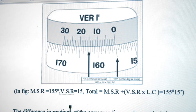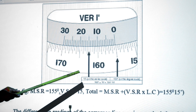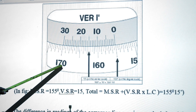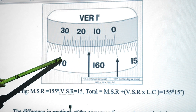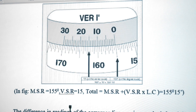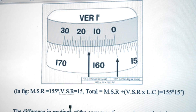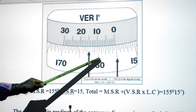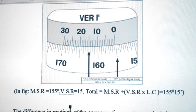The main scale is graduated from 0 to 360 degrees. In the sample reading, we can see readings of 150, 160, and 170 degrees. The reading just after 169 is 169.5 degrees — confirming that the value of one main scale division is 0.5 degree, or 30 minutes. This can also be verified: 10 degrees divided into 20 divisions gives 0.5 degree per division.